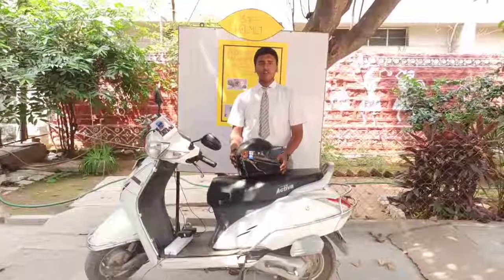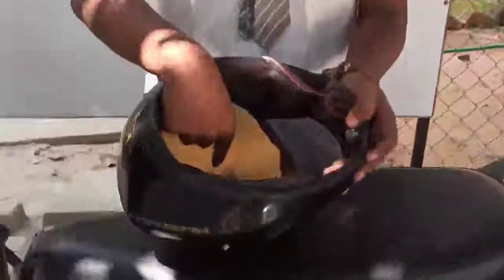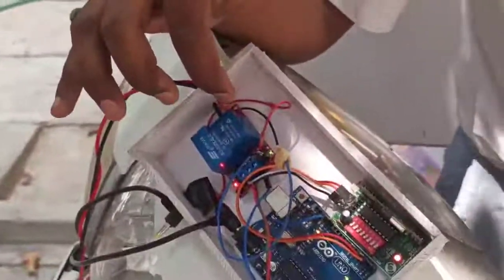Safe Helmet consists of a Transmitter, Press Switch, Alcohol Sensor, Arduino, Receiver, and Relay. This relay acts as an automatic switch.